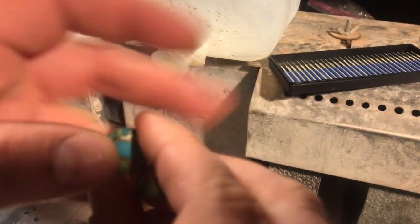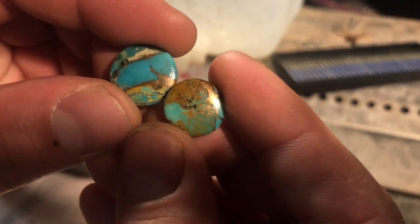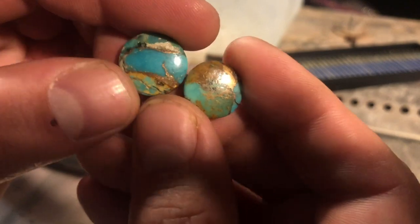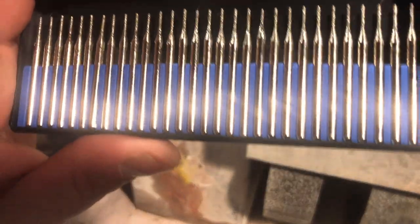It's kind of like what they would call Mojave, where it has the copper in there, but not really the same as the old Mojave stuff. Just small holes to put jump rings. Now, these look pretty good, but looks can be deceiving in the diamond world, big time.